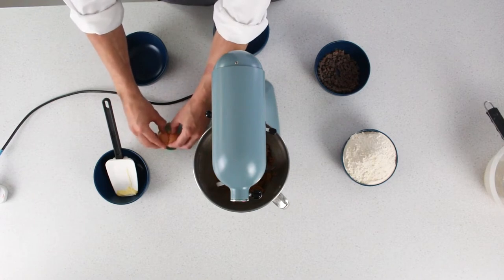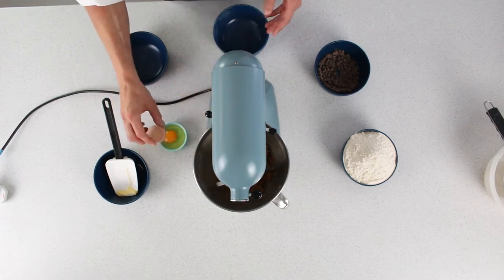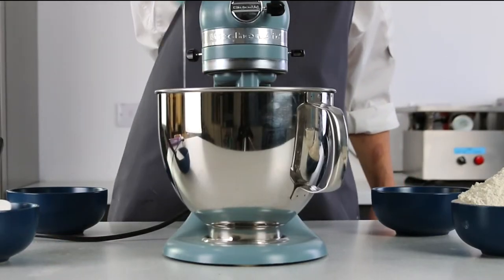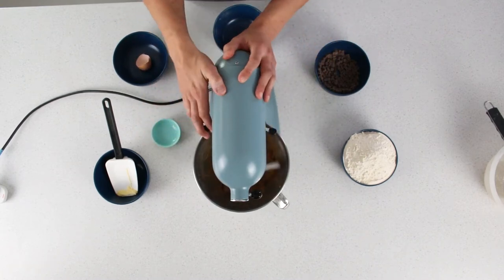Here I'm adding the egg. I'm just cracking that in a separate bowl so that we don't get any shells into the mix. Adding the egg there, scraping down in between. Just want to give that a quick mix just to combine them.